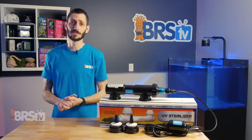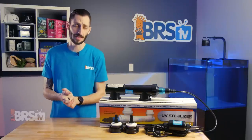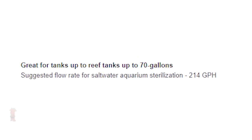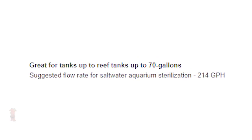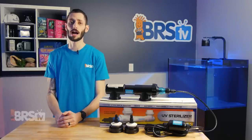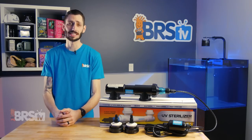Aqua Ultraviolet sterilizers are geared towards hobbyists that want easy instructions for a broad approach to sterilization. For example, an eight watt sterilizer is rated for sterilizing saltwater aquariums up to 70 gallons with a minimum flow rating of 214 gallons per hour to reach their less aggressive recommended dose of 90,000 milliwatts per centimeter squared. Meaning as long as you're close to, but under that 214 gallon per hour rating, you know you're going to be effectively managing parasites in your 70 gallon tank.